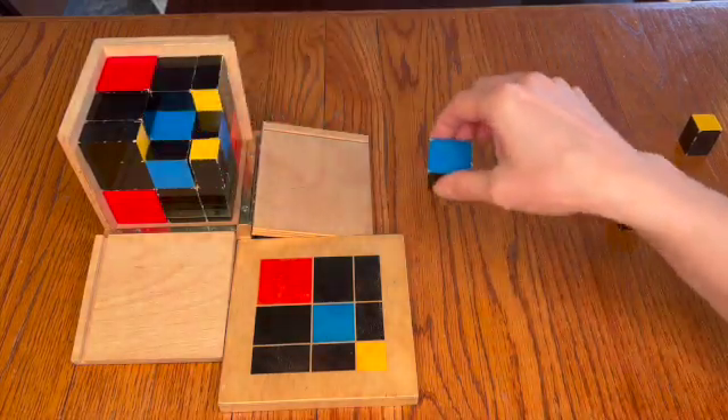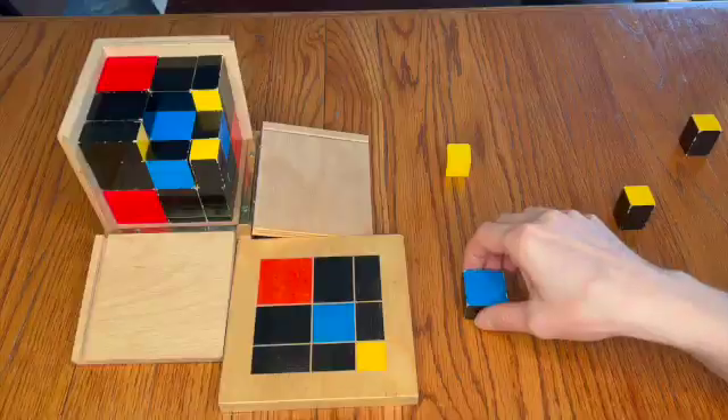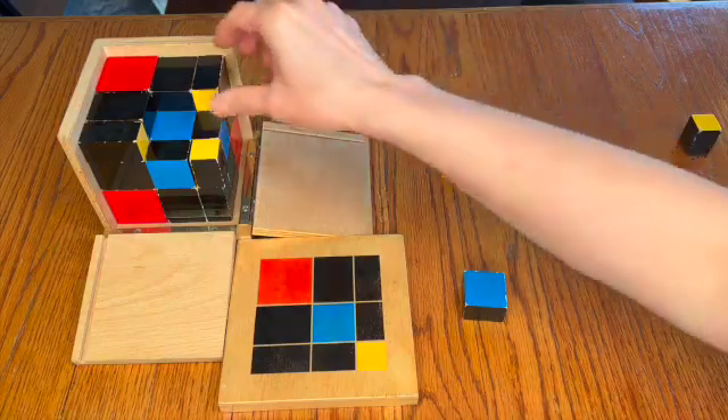When you're showing them the material for the first time, move your hands very, very slowly. Many times adults are moving so quickly because we have memorized the actions our hands need to take to accomplish any one task, but children can't keep up and will often get distracted or look away simply because the movements you are making are too quick.